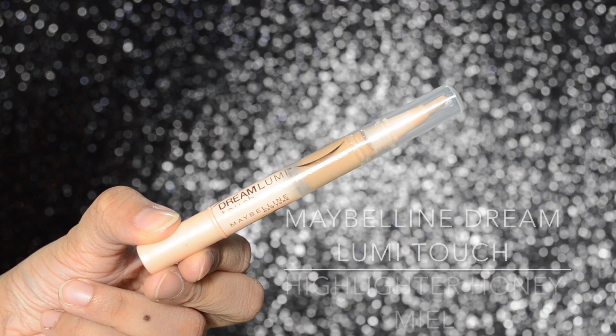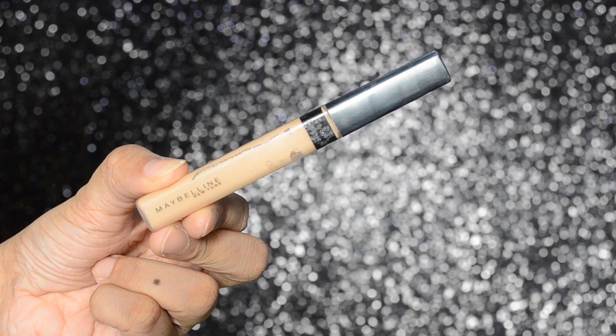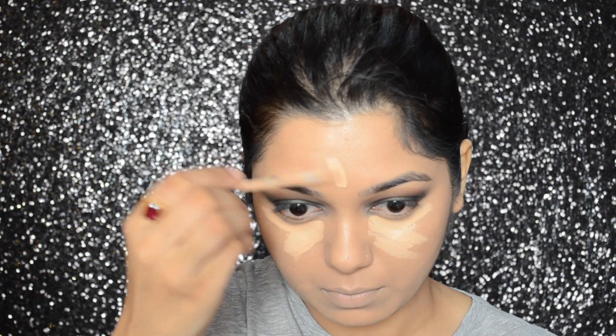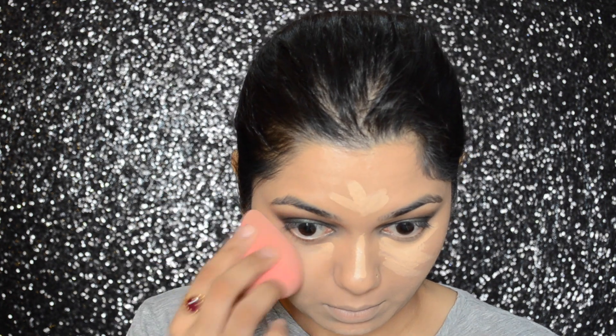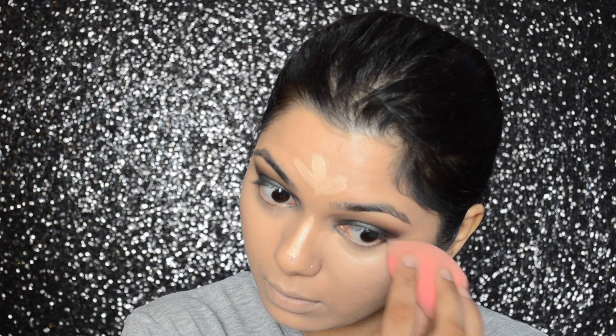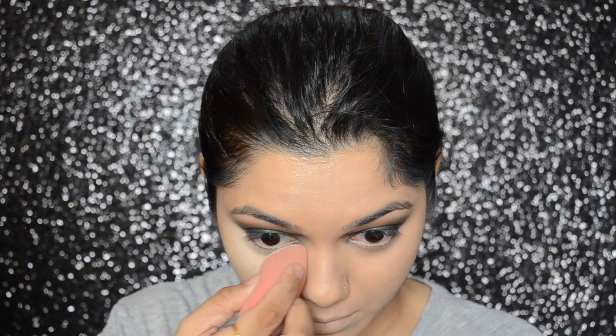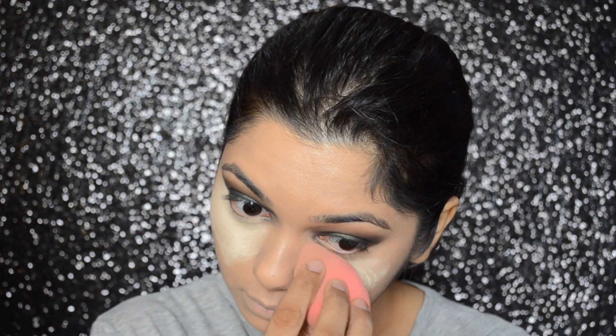For extra coverage, I will be applying the Maybelline Dream Lumi Touch Highlighter in Honey Meal. This is the first time I've used this product — it is quite creamy and thick in texture, so make sure to set it with a very good powder, otherwise it will crease. To highlight, I will be using the Maybelline Fit Me Concealer in number 10, which is a beautiful concealer to highlight. To set and bake my foundation and concealer, I will be using the Miss Claire Translucent Powder in number 02, which will also help in highlighting your face.